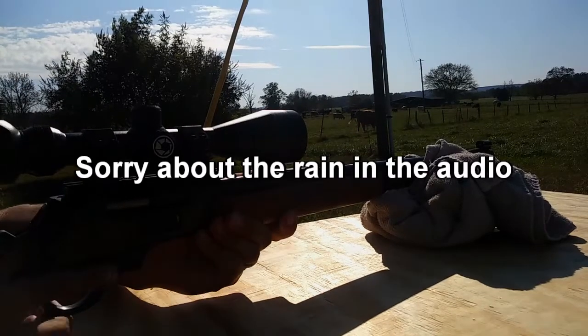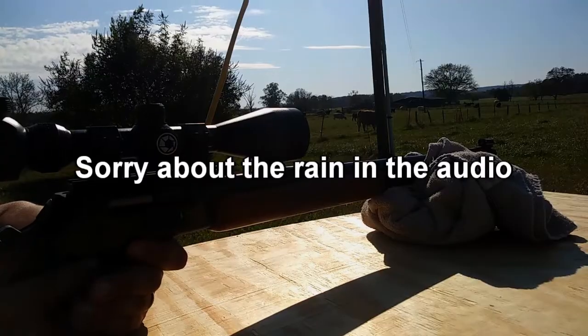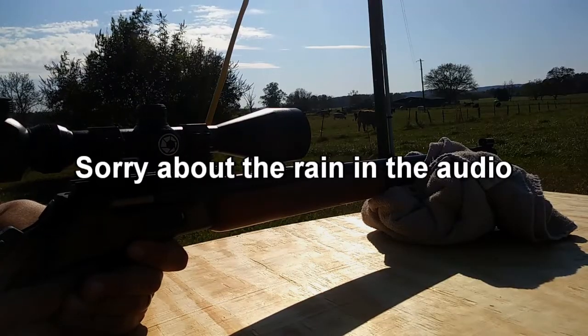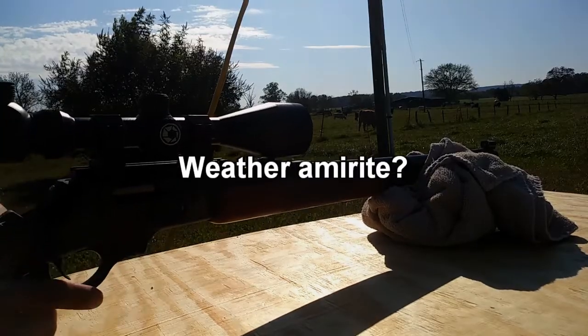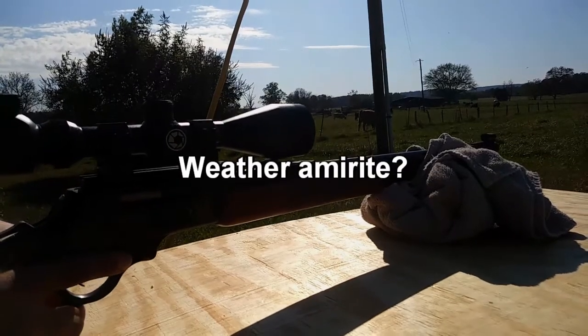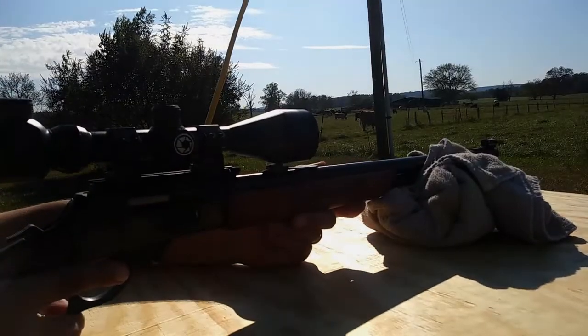Hey guys, welcome back to the channel. Today I'm gonna show you how and why I set my deer rifles the way that I do. I'm not saying that this is the only way or the best way to set up a deer rifle, but I'm going to explain why I do it this way and why it works for the application I'm using it for.